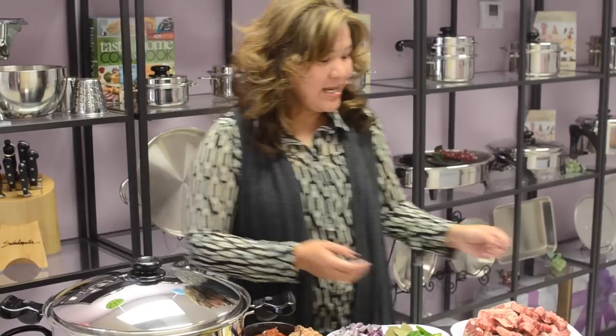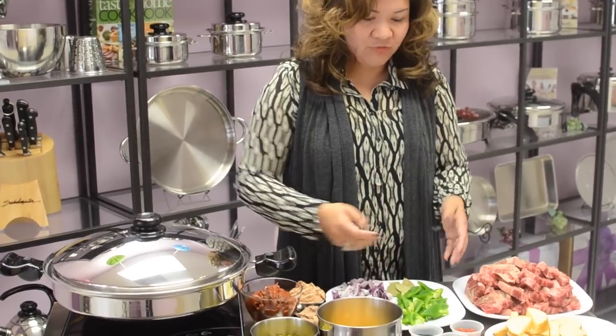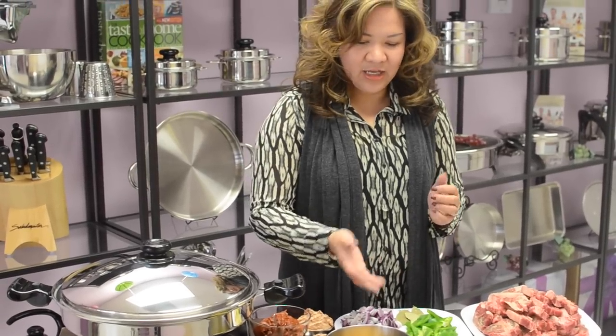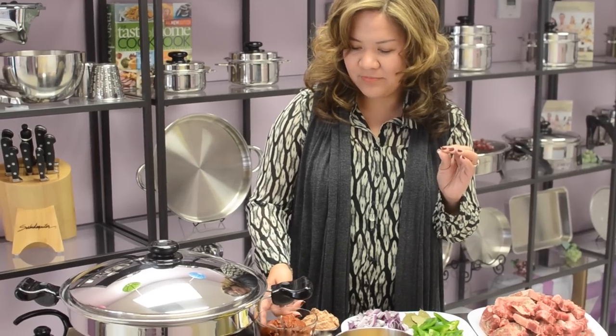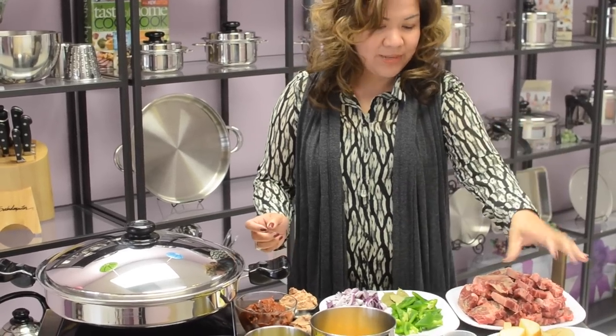What we need is 4 pounds of beef ribs, 1 piece of green pepper, bay leaf, 1 piece of onion chopped, and a clove of garlic chopped also. We are going to be needing at least 2 small cans of liver spread, 2 small cans of tomato paste, 1 piece of potato, and baby carrots.